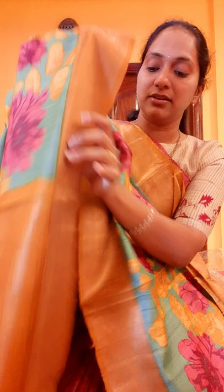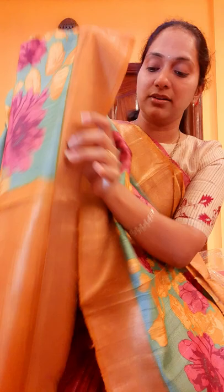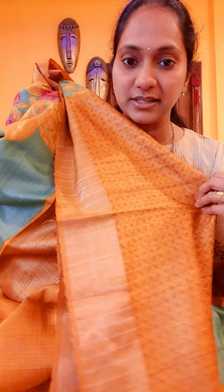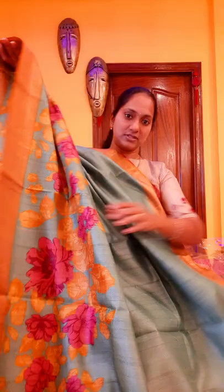Nice mustard. This is the pallu part and I will also show you the blouse. This got a very nice self-printed blouse with a zeri border. This is the blouse piece, and this is how the sari looks. If you wear it, you will get these digital prints at the bottom of the sari.